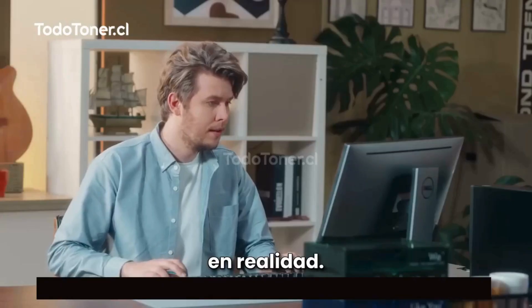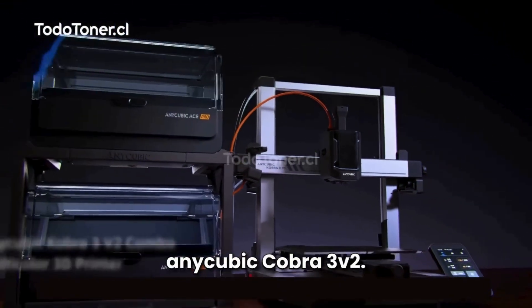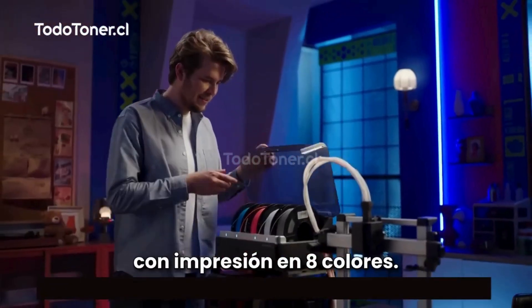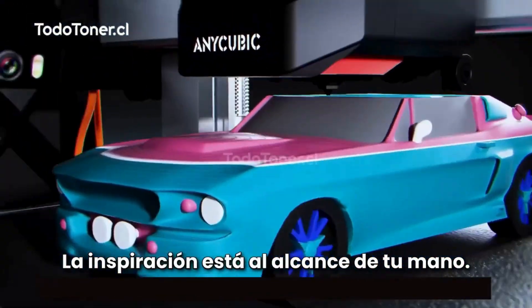Today, we are turning dreams into reality, introducing the latest Anycubic Cobra 3 V2 — a more intuitive, more powerful, and more easy-to-use multi-color 3D printer. Featuring 8-color printing, inspiration is at your fingertips.